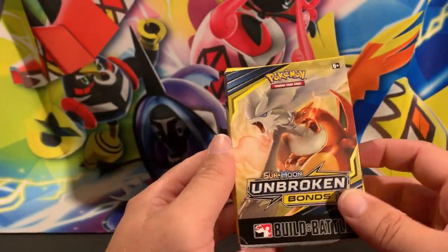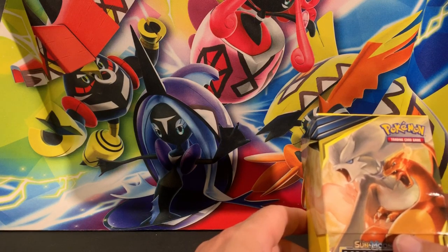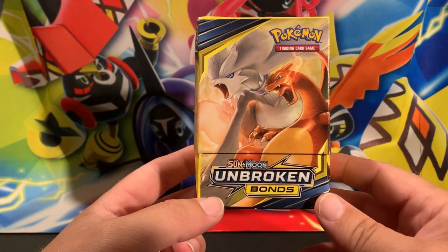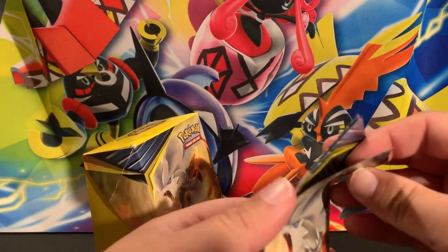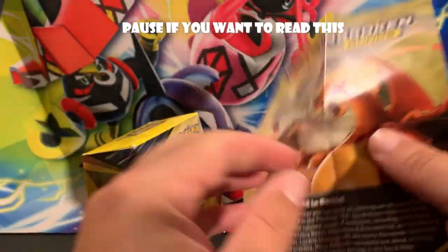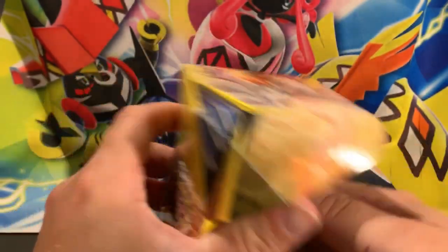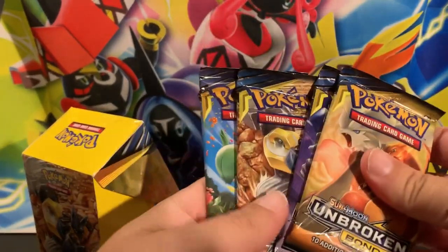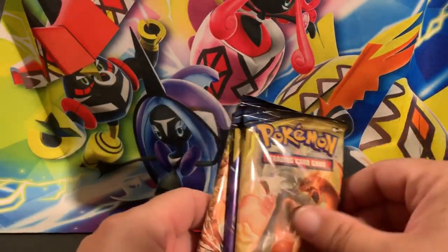Alright, now we open up the pre-release kit box and take it out of the sleeve. I don't remember the promo cards in this box, so at this point any of them will be good. Inside this box we have the sealed deck with the promo card and four booster packs, just like the Team Up ones I opened a few weeks ago.